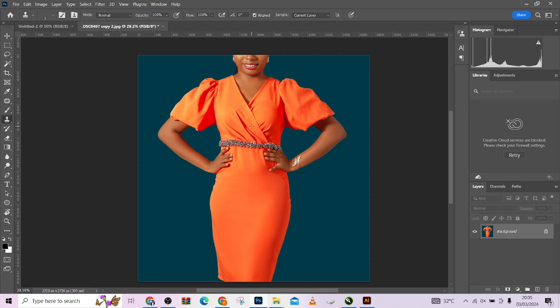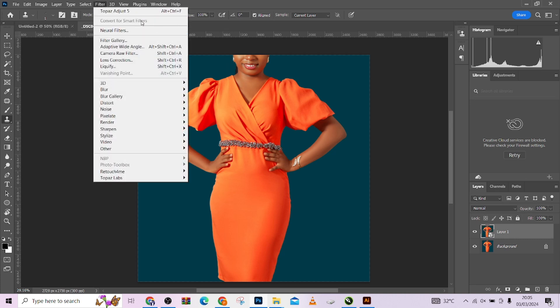Let's get started quickly. Very simple — duplicate your image for backup purposes. Make sure you convert it to a smart object. You can right-click and click 'Convert to Smart Object,' or go to Filters and choose 'Convert for Smart Filters.' The layer is already in a smart object, so that's the first step.